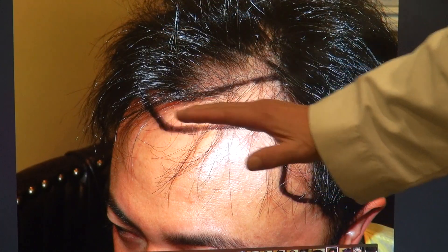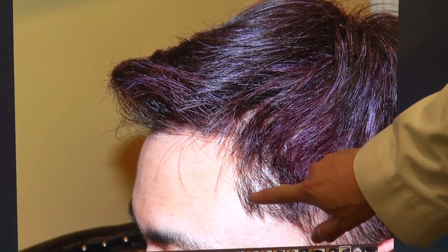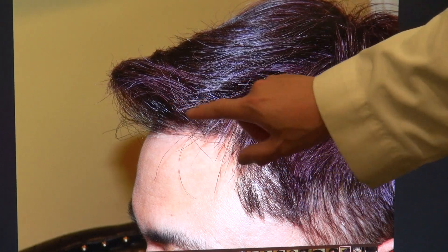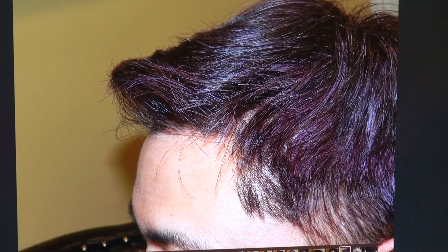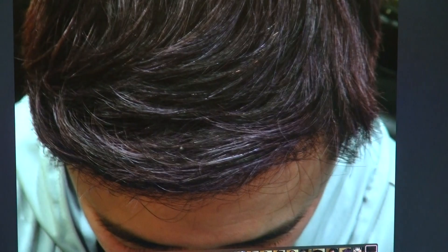There's no hair on top and we lowered the hairline, curved it, and added the temple. Now pay attention to the temple — you see how it comes in and it's natural. But look at the hairline — it's very natural and the density is there. The top view is where you appreciate all the density. That's where he was, and that's where he is now.